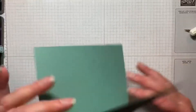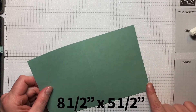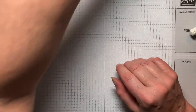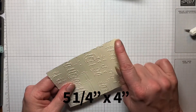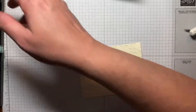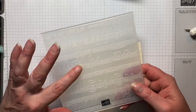Our first piece is our base and this is Soft Succulent, cut at eight and a half by five and a half and scored at four and a quarter. Then I have a piece of Very Vanilla. This is going to be our layering piece and this is cut at five and a quarter by four. I've already run this through the Stamping Cut Emboss Machine with this really pretty music — it's called the Mary Melody Embossing Folder.